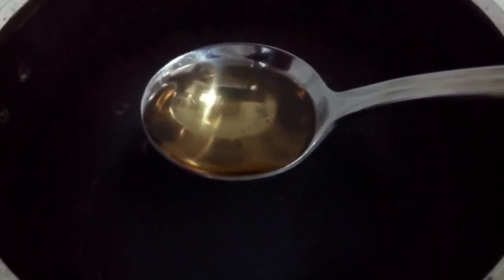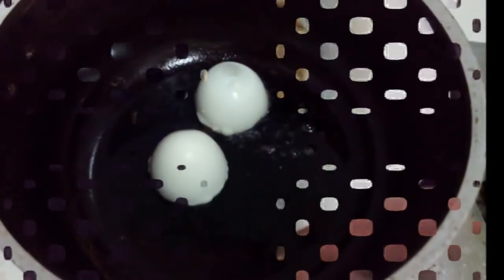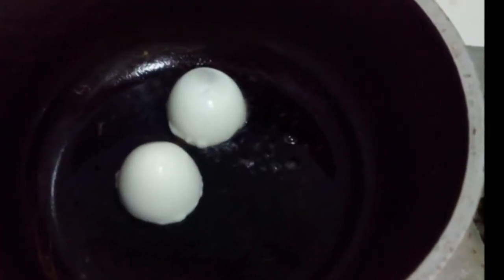Keep them aside. Now heat a frying pan, add 1 spoon of oil and heat it. Now place the egg pieces as shown in the video and fry until they turn to a brown color.